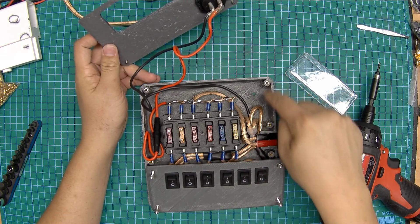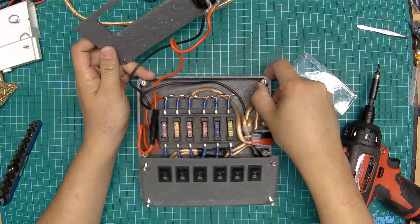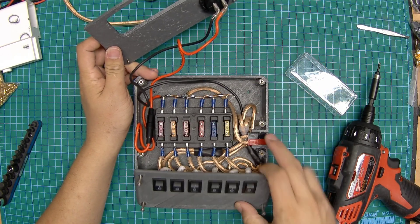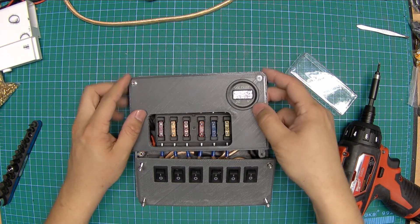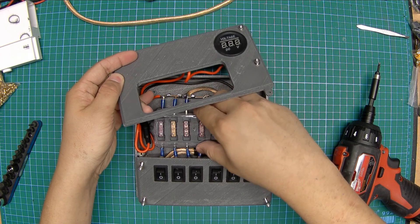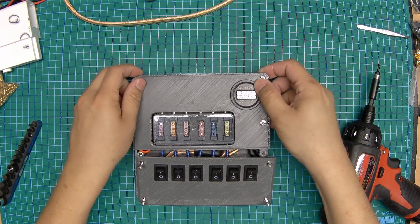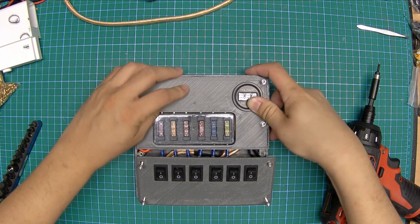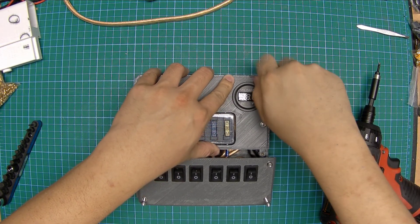Construction is again very simple: PEM insert nuts, beveled corners, there's not a huge amount to it. Everything's just straight point-to-point wiring. But this fulfills the big requirement for me, which is mechanical strength. I can throw this in the back of a car and not worry about it getting damaged.